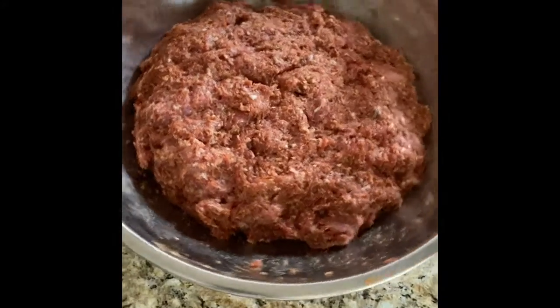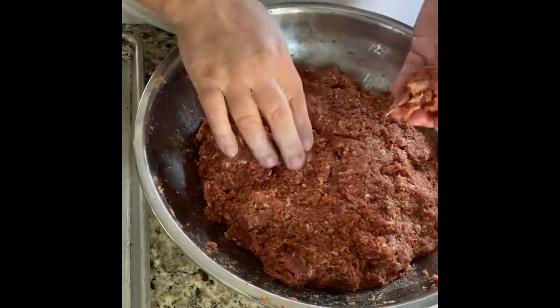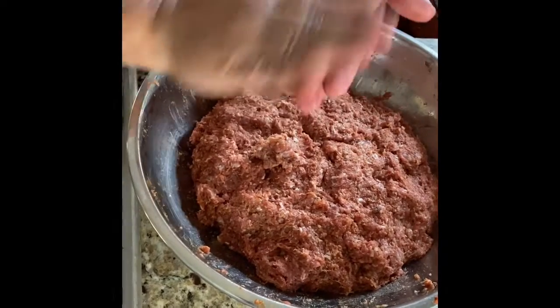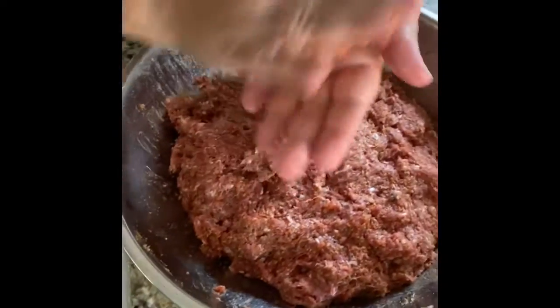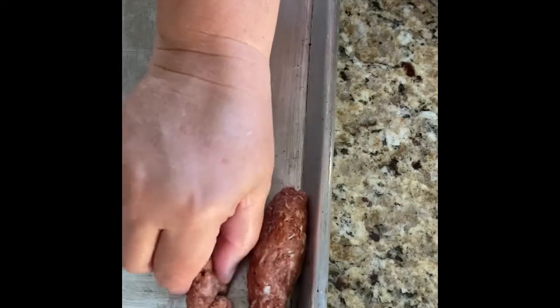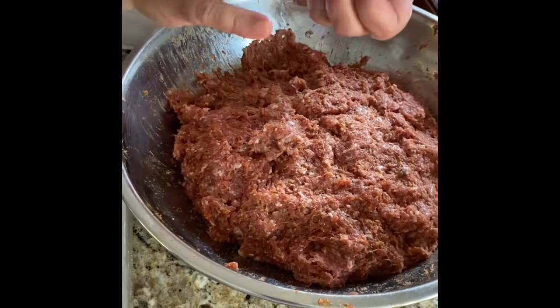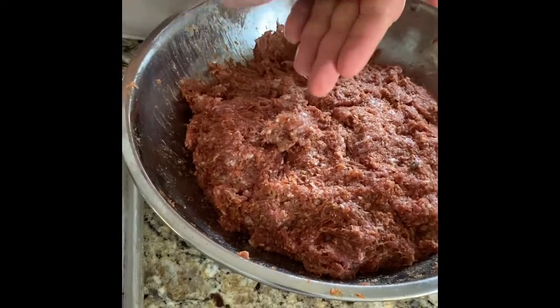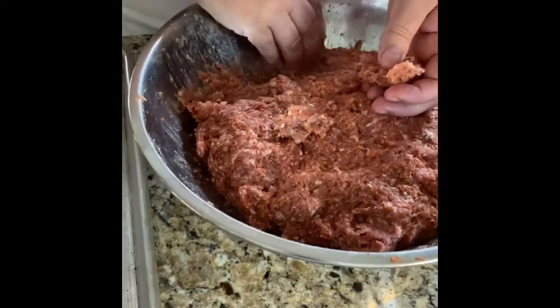It's been sitting in my fridge for about 40 minutes. With your hands, take a little bit and make a little sausage — just run it through your hands. You don't want to make them too fat in the middle. Some people have a sausage maker like a KitchenAid attachment, but you can just take your meat and make these little sausages by hand.